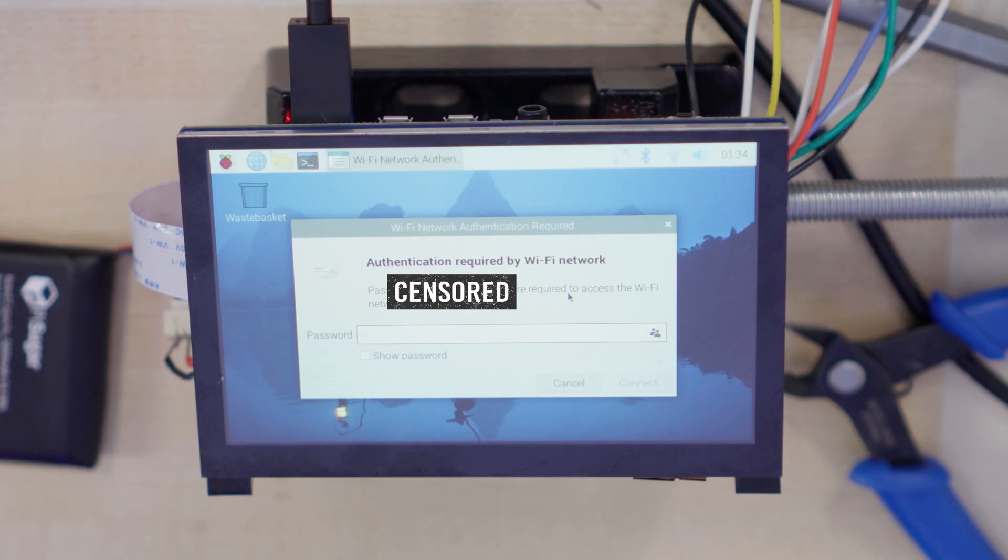Great success! Now I can connect to the Wi-Fi, and what I'm going to do first — so I don't ever have to do this again — is install a virtual keyboard so that I can use the touch screen to type stuff.